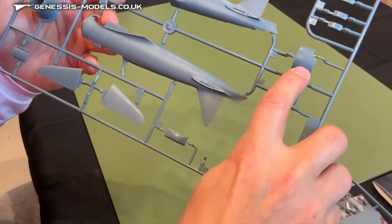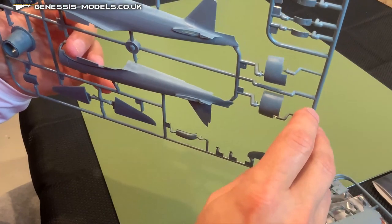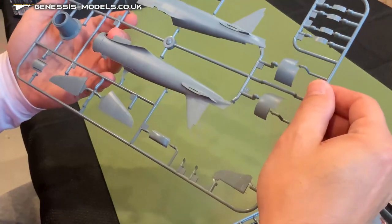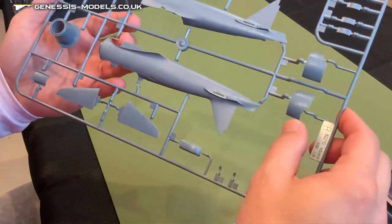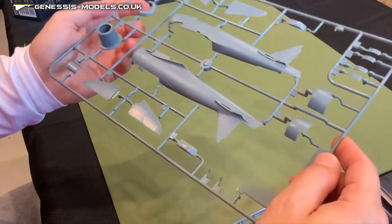Coming over to the cowling pieces, it's very consistent on there as well. You've got very nice recessed rivet markings that go along the circumference of this cowling half, and some very fine recessed panel lines for the air vents that open up when the engine's going.